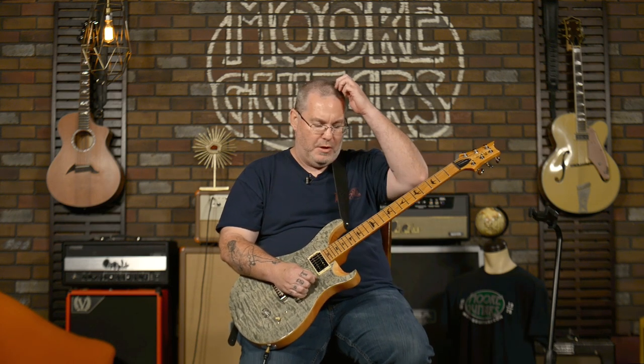Hey everybody, Rob here from More Music in Evansville, Indiana, moreguitars.com. I'm having a lot of fun playing this new PRS SE Custom 24 Limited Edition. Let me tell you what makes this limited and what makes this a little unique from your average SE Custom 24.